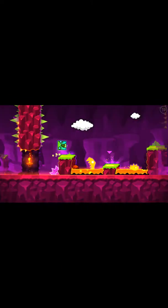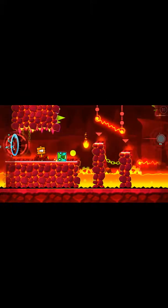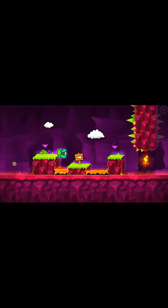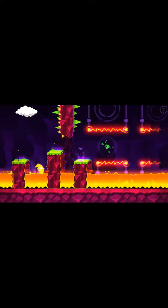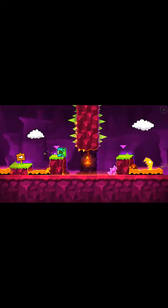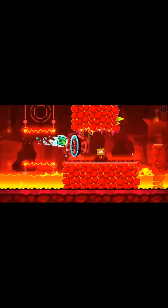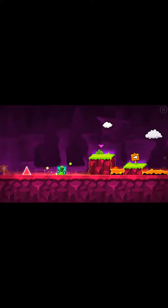I'm gonna throw in that Geometry Dash part two in there. Comment down below if you think this screen recorder is way better or if you think the other one was better. On my other video it's way too small, that's why I thought maybe this one's better — it has like two more stars than the other one.